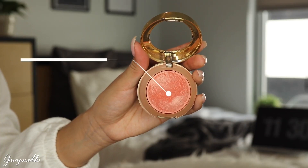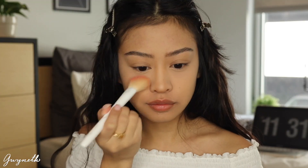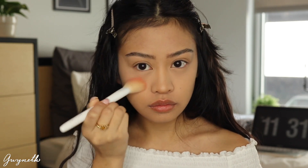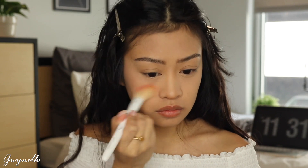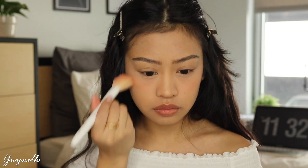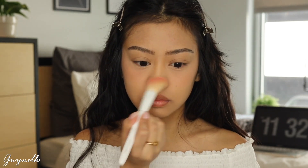For blush I'm using this Milani Luminoso Blush, which is a peachy shimmery shade, and I'm going to be applying it on my cheeks. I'm holding the brush horizontally — I'm not focusing on my entire cheek, just near my under eyes — and I'm also going to be applying it on the tip of my nose. The ring light is kind of muting out the color but throughout the video I reapply the blush just so it's pigmented.